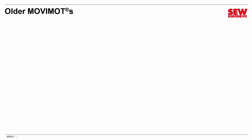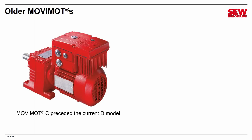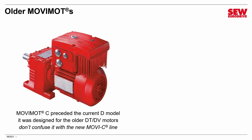Before we wrap up, let's briefly talk about the older discontinued MoveMOTs. We are now in the fourth generation — there was an A, B, and C version. I want to talk about the C version since some are still in service. They look almost identical to the D version, but they worked with the older DT and DV motor line, which has been discontinued. They can't properly control newer SEW motors, so don't try. I also want to emphasize they have nothing to do with the new MoveMOT C product line — that's an unfortunate naming overlap that causes confusion. The old C Movimots are legacy units, whereas MoveMOT C is a brand new product line.